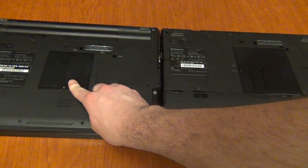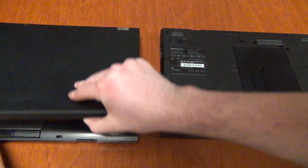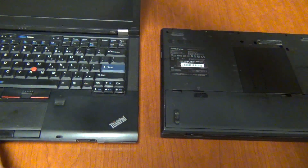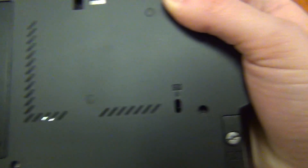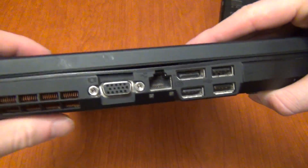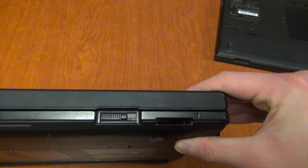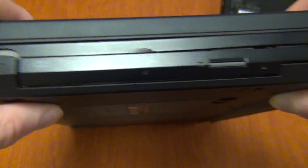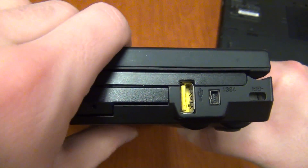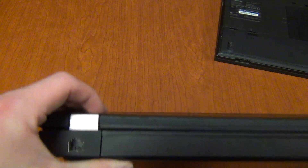Both laptops take up to 8GB of RAM accessed through bottom doors, though the T410 also requires keyboard removal to reach the second RAM slot. Both also have the famous ThinkPad drain holes on the bottom, which allow water to harmlessly pass through if spilled on the keyboard. For I/O, the T410 wins — it has four USB ports, DisplayPort, VGA, Ethernet, FireWire, a 56K modem, eSATA, an ExpressCard 34 slot, and an SD card reader. One USB port is always-on for charging devices even when the laptop is off.